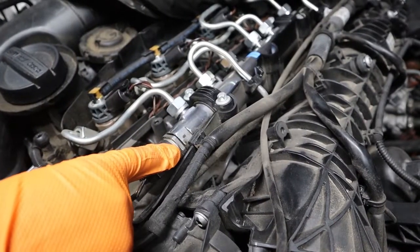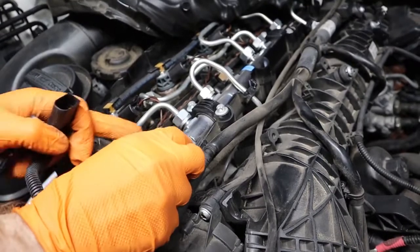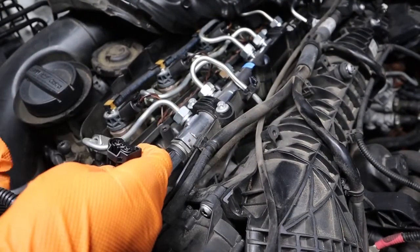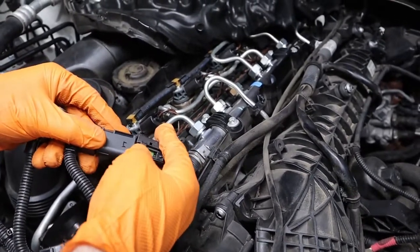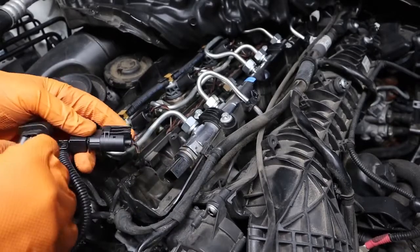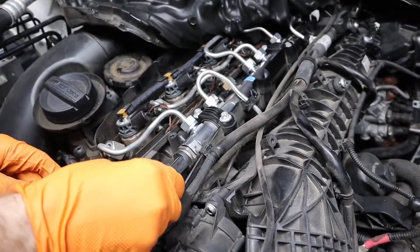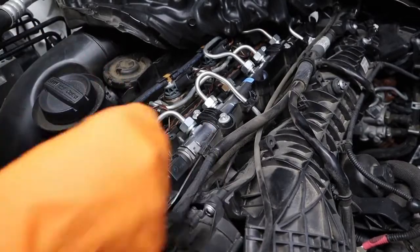Now we're ready to get to our A connection, which is on our common rail on the front of the motor. To unplug that, we're going to press down the locking tab and pull back on the sensor plug. Now with the male end of the sensor plug, we're going to take it to the female end of the race chip wiring harness, plug it in, and make sure it clicks and locks. Then we'll take the male end of the race chip wiring harness and plug it directly back into that OEM sensor, making sure it clicks and locks.